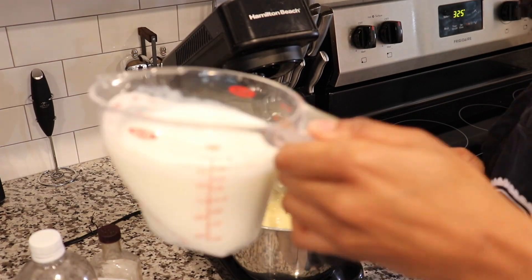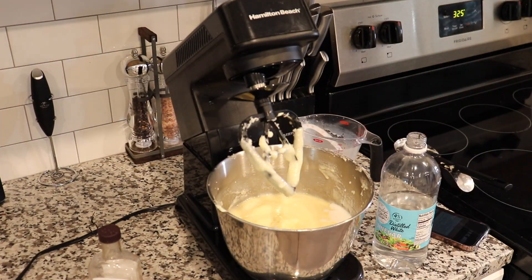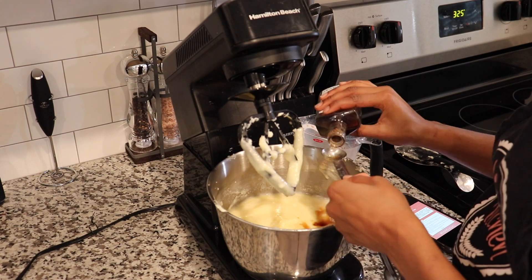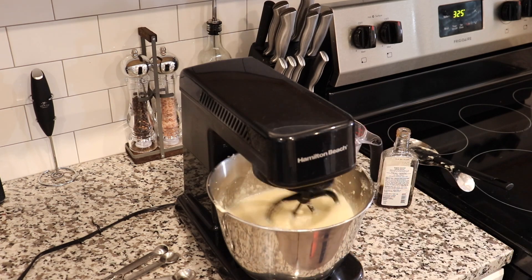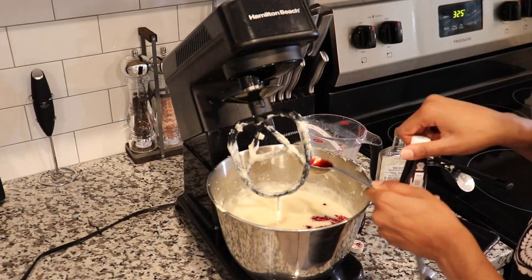Now we're going to add in our liquid ingredients: our buttermilk, our vinegar, our vanilla, and our food coloring. I accidentally dropped the food coloring bottle in the mix, but that's no problem. I got my little calculator because I told you I can't be doing all that math. But yeah, I made a little oopsie — that's okay.